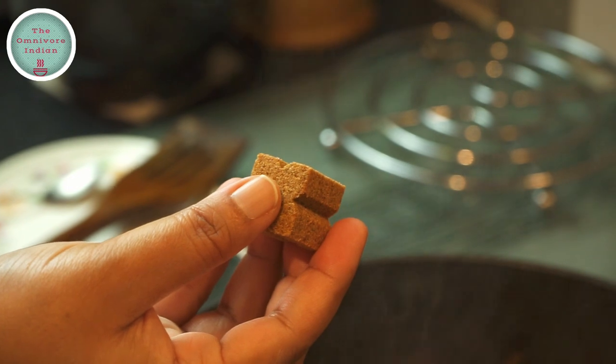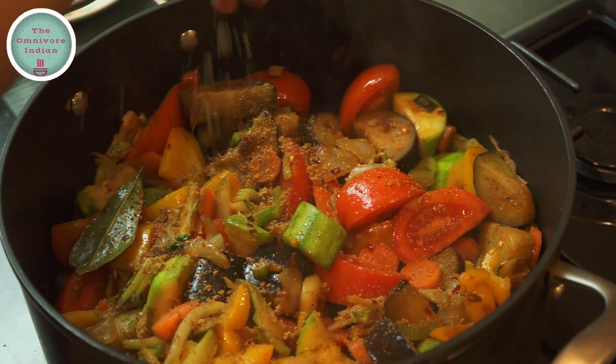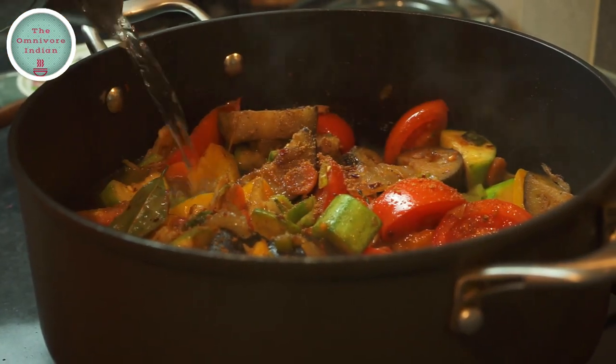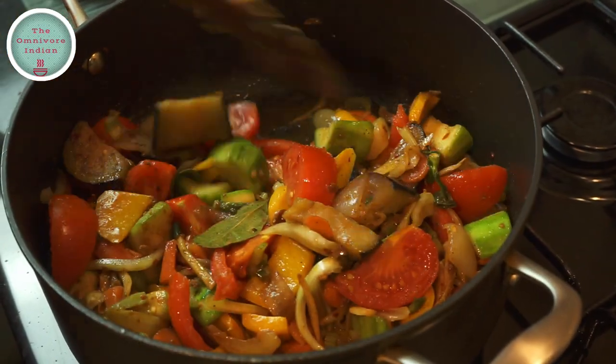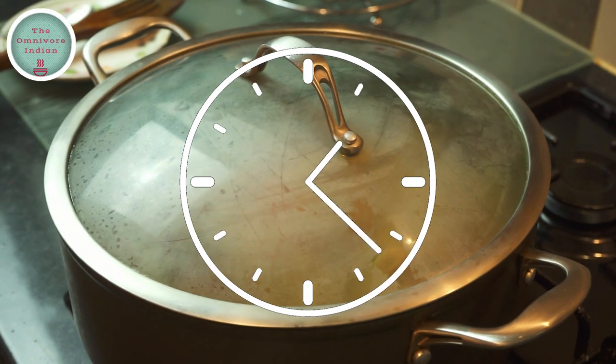Break a vegetable stock cube and put it in the pot. Add a bit of hot water to cook the vegetables. Give the pot a mix. Cover and cook on low flame for 10 minutes.